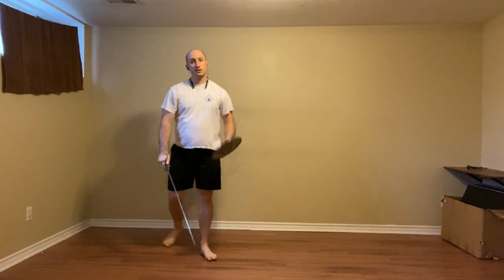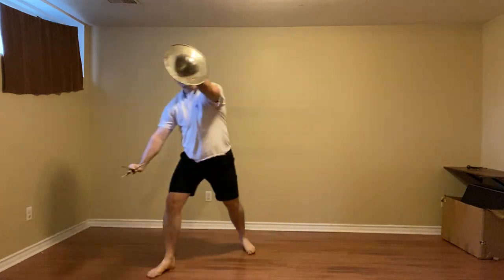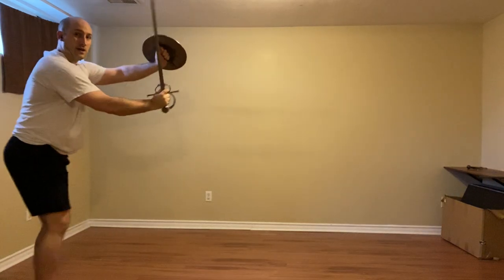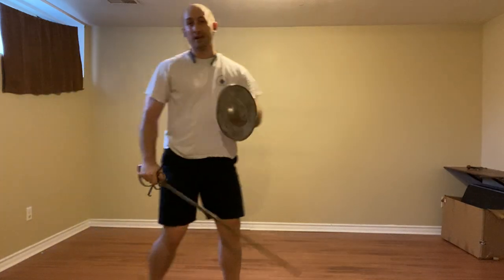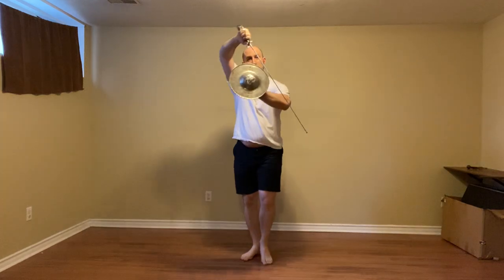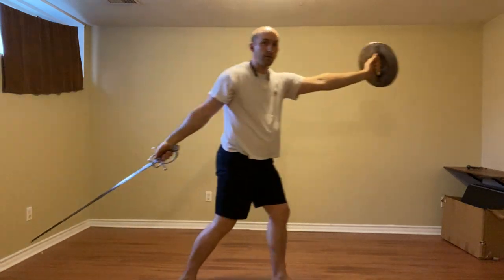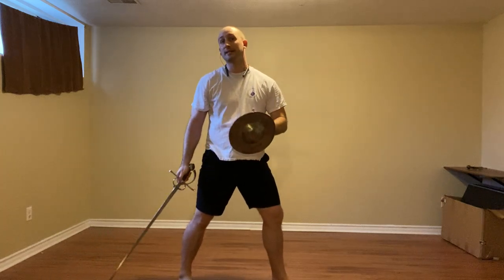And then we come back to Codalunga Alta to deal with the third kind of attack. Here we have two options. One will let us keep going, and one kind of ends it, so I'll show both. Reverso — thumbs in — we're going to avoid the attack, let it go past, and either cut to the leg with a reverso, cut and cut, and then come back to Cingale — and it kind of stops there. Or to continue, go with a thrust instead. Let the attack sail past, thrust, then thrust, and pull the sword all the way back to Codalunga Diste — the extended long tail.